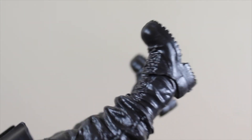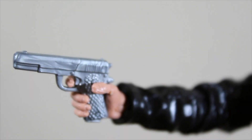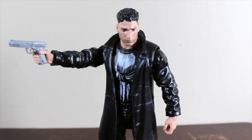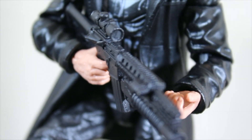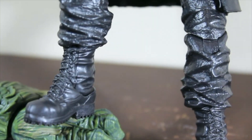The coat is really soft plastic and does look like a leather coat. You can see him holding the pistol really well — it looks great. And with the machine gun, it fits very well on this figure too.